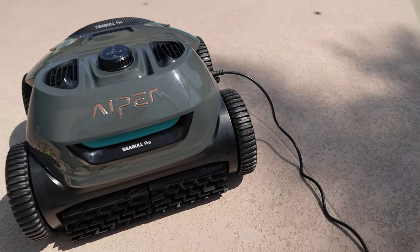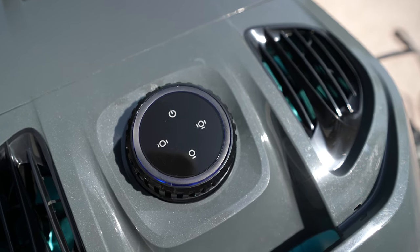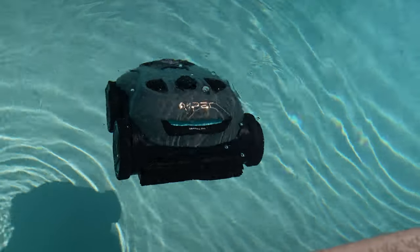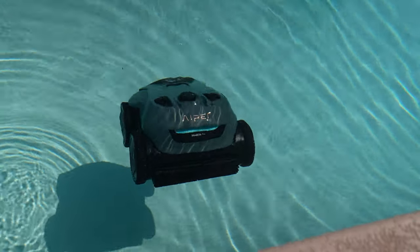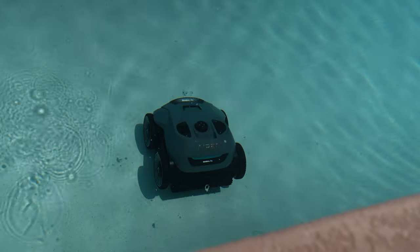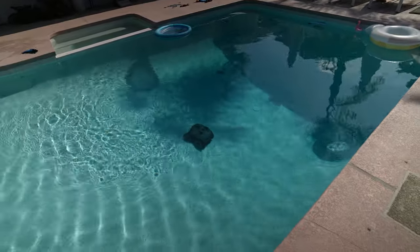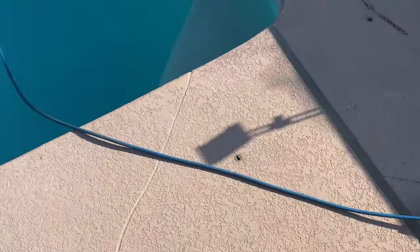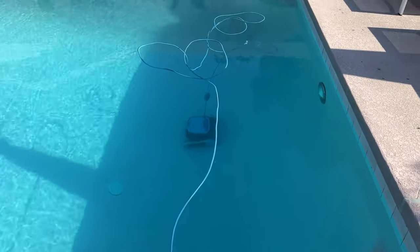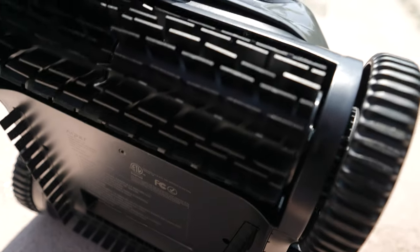That's where Aper comes in with the Seagull Pro. You plug it in and charge it, and on top it has a dial where you set exactly what you want it to do — it can clean just the bottom, just the sides, or both, which is what I always use. I drop it in, it sinks to the bottom, and starts going. I've had corded robots in the past where they get tangled and can't reach all the way across the pool, so this is a much better system. With the corded ones I was always worried about electrical lines running in the water. The old suction robots that plug into your skimmer really don't work nearly as well.